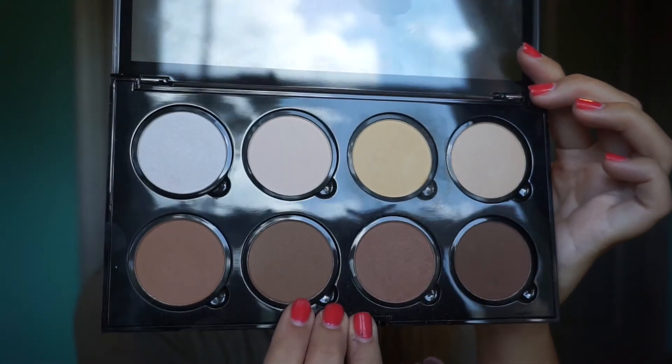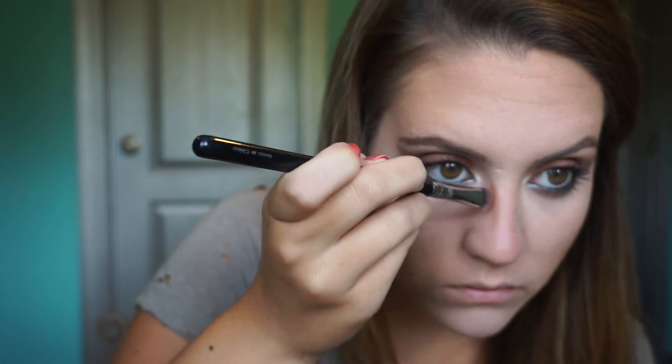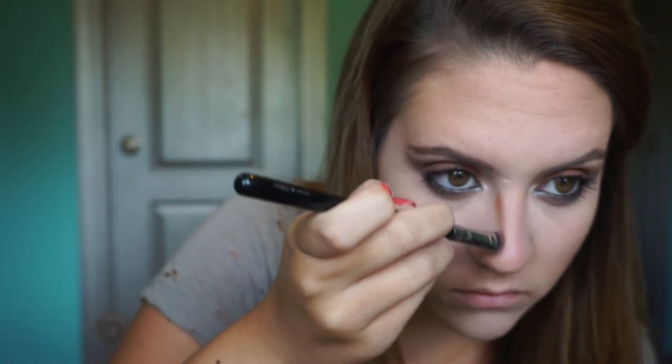Using a NYX contour powder, I am going to contour my nose because Kendall's nose was contoured in this picture. I'm just bringing it down the bridge of my nose and right at the tip, then blending it out.